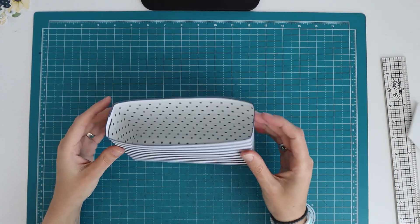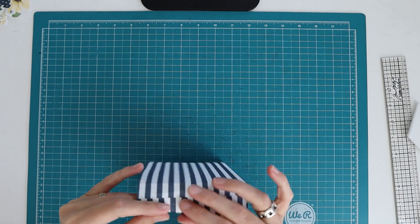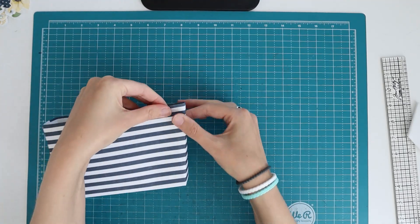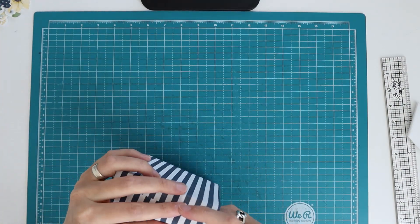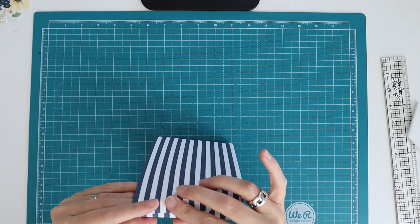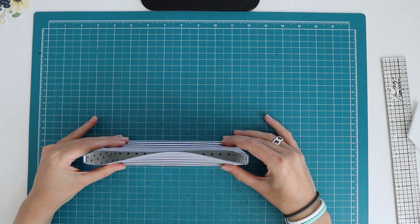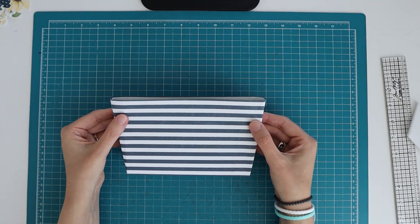Now we want this to come out a little bit - we didn't make that score line for nothing. We are going to pinch on the diagonal score line we made, just like that, doing the same thing on both sides. If you want, you can also do this before you assemble it, folding on those score lines earlier. I felt with folding over the three eighths inch flap it was a little bit easier to do it afterwards. And then the base of the tote bag is done - you see how that shape just formed itself with folding on those score lines.